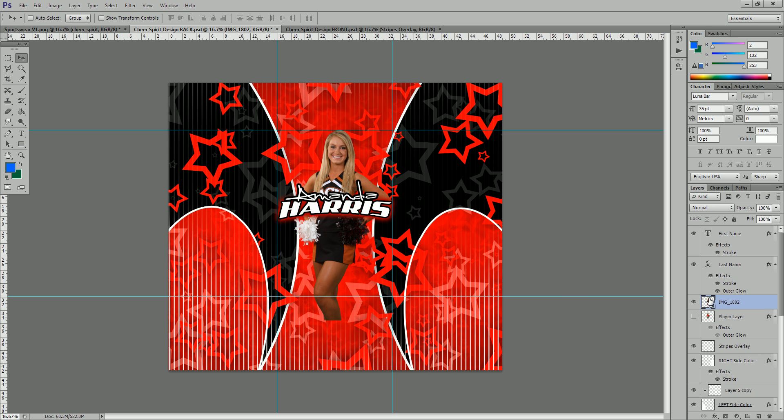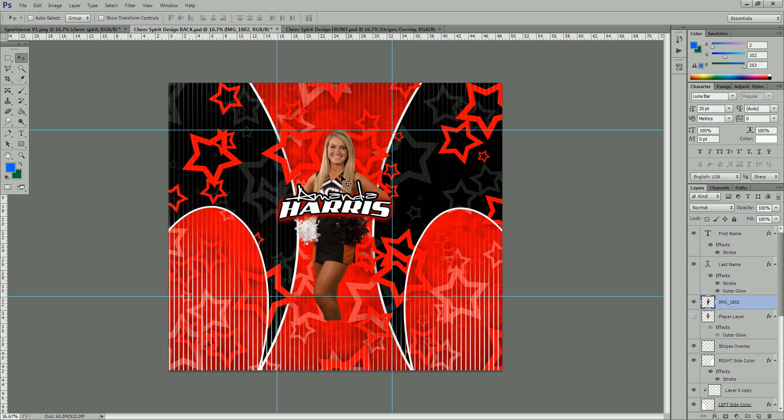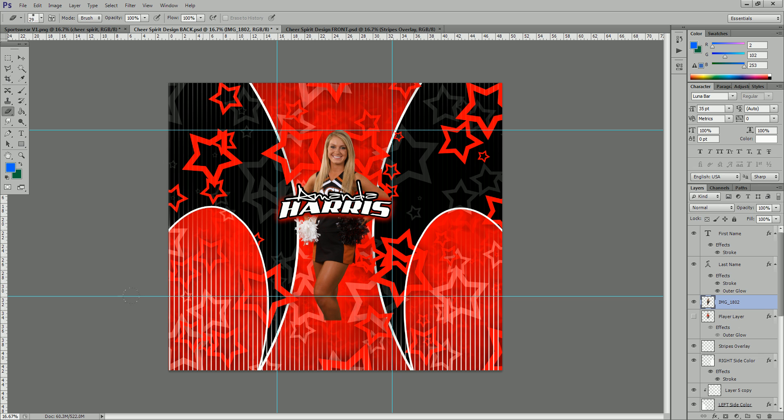In Photoshop CS6 when you drag in an image it comes in as a smart object. To be able to edit this and do a fade up on her legs, right-click and say rasterize layer. That way we can edit it and change the color properties if we need to do color correction. To do the fade, come over to the eraser tool, right-click and increase the size quite large — about the size of the image — and make sure the hardness is all the way down to zero for maximum feather. Then come down to the bottom and sweep across while holding the brush down, slowly working up until you get a fade that looks good.